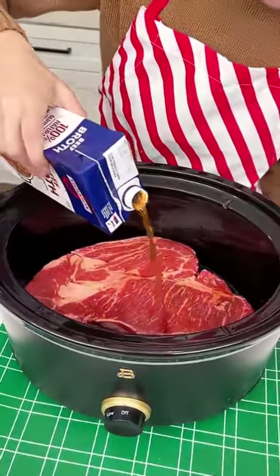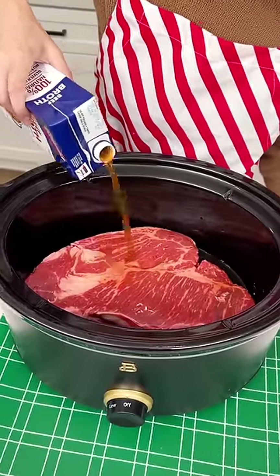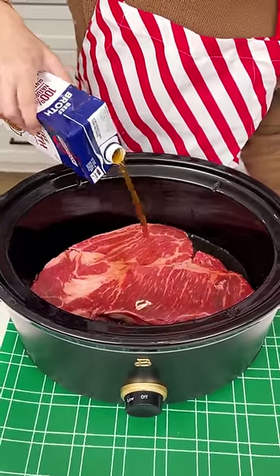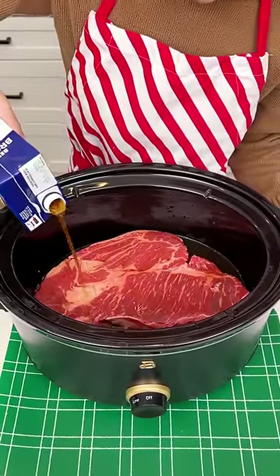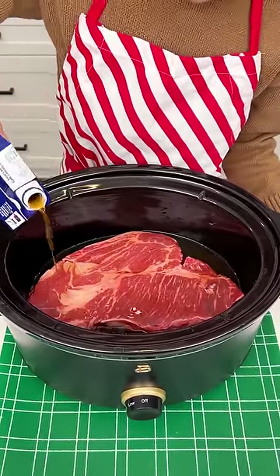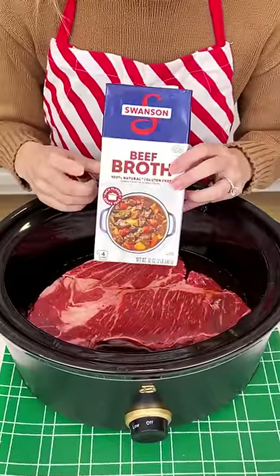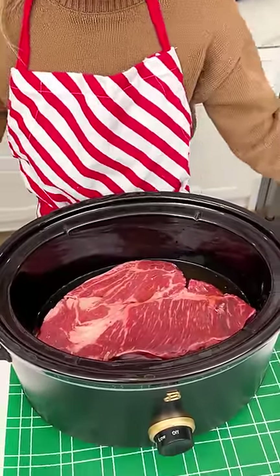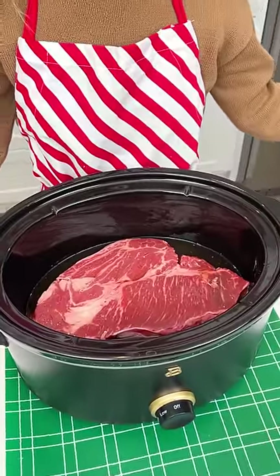We're starting off with our four pound pot roast in the crock pot and now we're adding some beef broth right on there. That should be just the right amount — we used about half of this box, so two cups of beef broth.